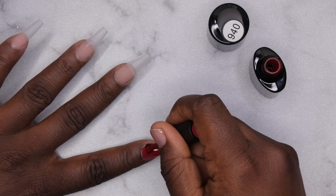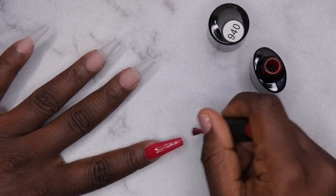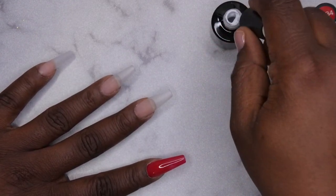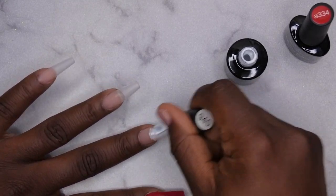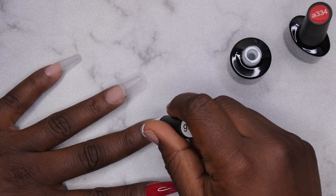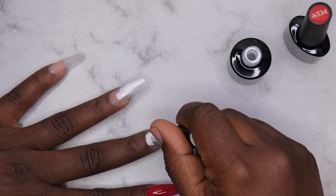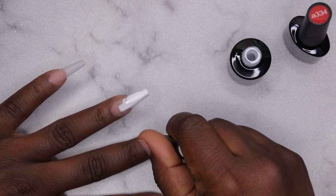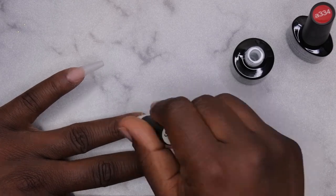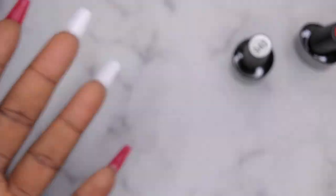I already filed, shaped, and buffed my full cover tips off camera. Now I'm going in with those two Beetles colors — that beautiful stunning red and that nice white. I'm applying red to my index, pinky, and thumb, and white to my middle and ring fingers. The theme of this video is self-love, and doing my nails is definitely my form of self-love and therapy. After I had my daughter, my life felt like it was spiraling and doing my nails kept me sane — this is how the idea for Nail Therapy Thursdays was born.